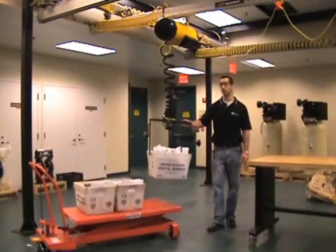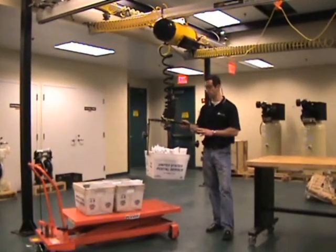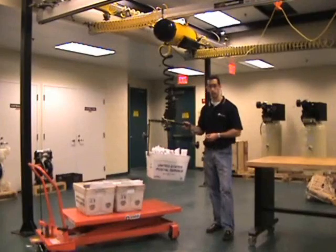Welcome. Today we're going to demonstrate some features of our IntelliF intelligent lifting system. We've got an IntelliF unit with a warehouse handling device with our force sensing control handle.